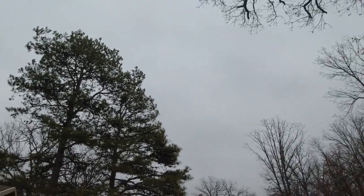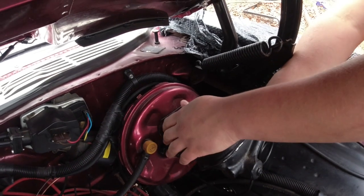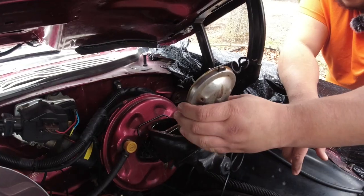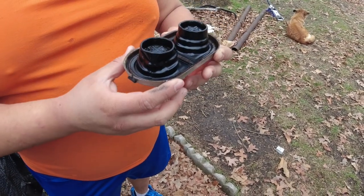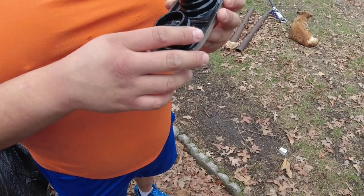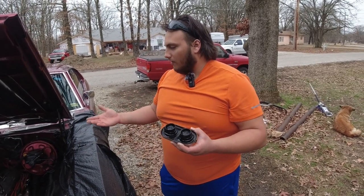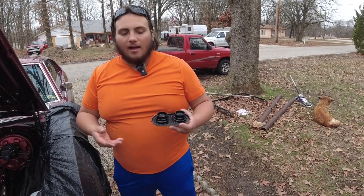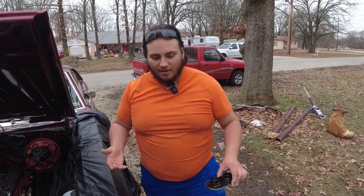Speaking of southwestern Missouri, look at this lovely day — the crap we put up with for these videos. It is a solid maybe 50 degrees. Now, to be very careful — we've got some corrosion around here, so it'll be good to pull it off and see what's happening. This car sat for like four years with no movement, so it's possible brake fluid made its way into the brake booster. It's kind of weird what happened all of a sudden right when we changed the brakes.